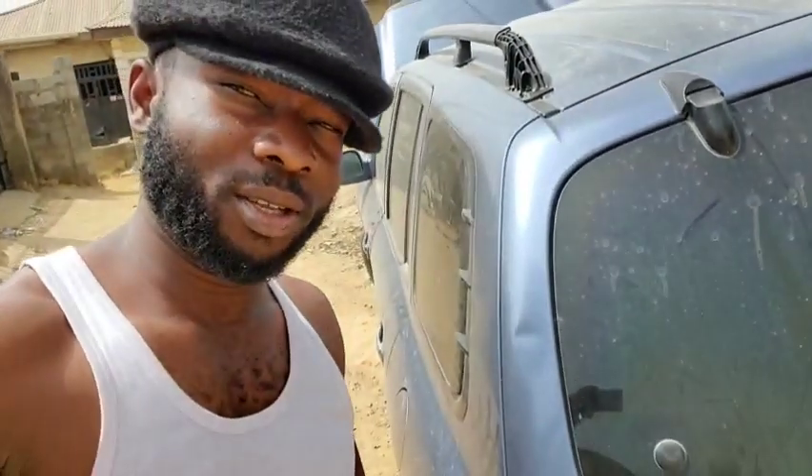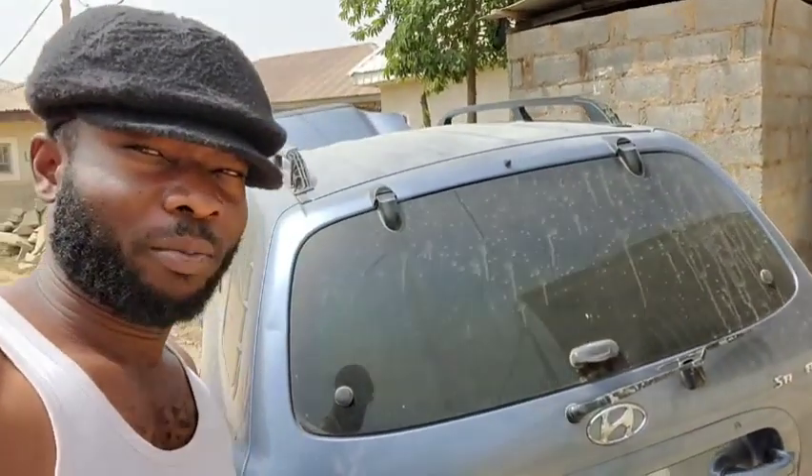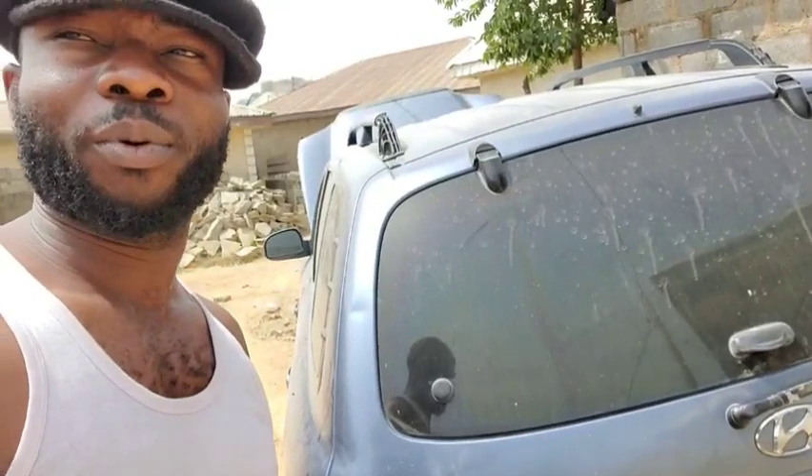Hello guys, welcome to today's video. I'm going to be dealing with a Hyundai Santa Fe 2001 here. The problem with this car is that we're not getting any VSS signal on the scanner, and this is creating a lot of drivability issues. That is why the owner decided to contact me to see if I can get this solved.